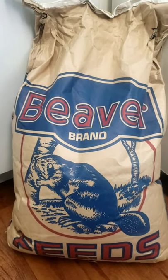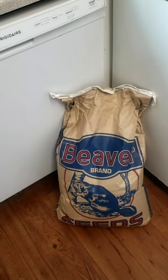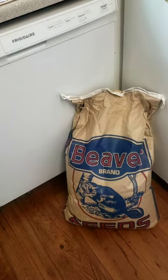Today we're gonna go over how I make my grain. I got this Beaver brand oats — I think it's like a horse feed. Very cheap. I think it was $12 for this 50-pound bag.